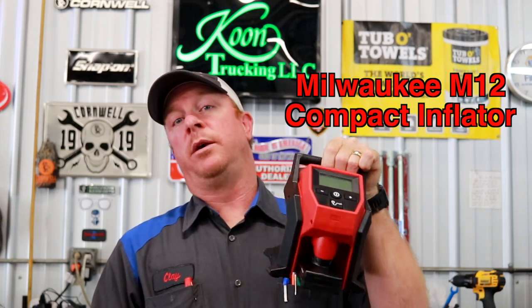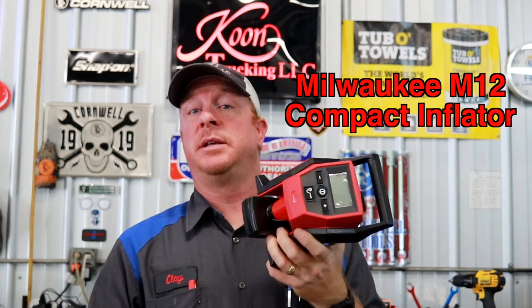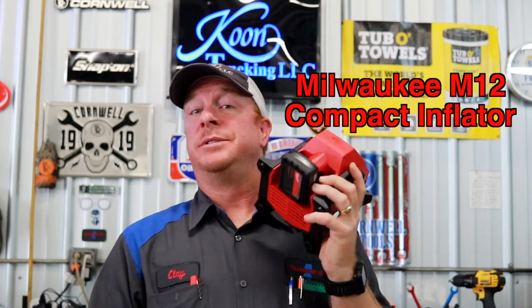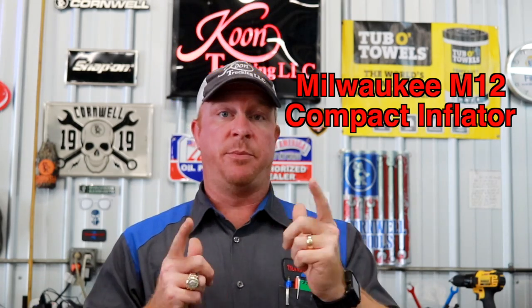What's up guys? Today we got an awesome video for you. We got the new M12 tire inflator in and we are gonna put this bad boy to the test. We're gonna check it out, see how accurate it is, and see how long it takes to inflate a tire. So I figured this would be a pretty good test, so let's go get to it.